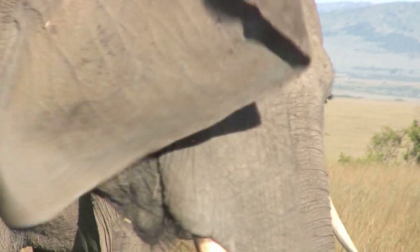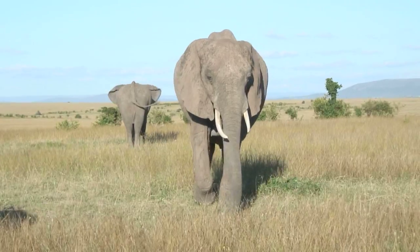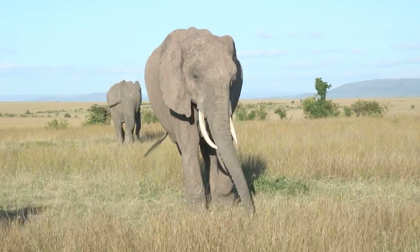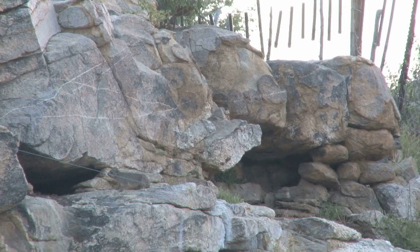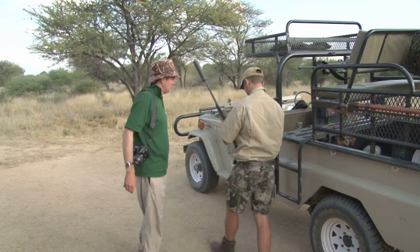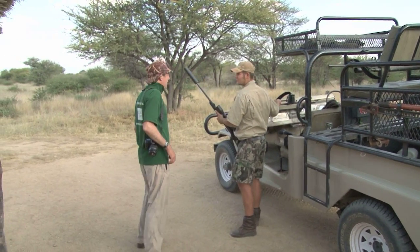Here's a problem that bullet drop compensation shouldn't be a problem for — but we're not interested in him. We're interested in one of his relations. The dassie or rock hyrax is a rabbit-sized rodent that's a bit of a pest in southern Africa. Today we're going to knock a few over with a 17 HMR, but first we need to zero our Zeiss-Blaser rifle combo.